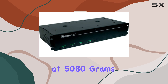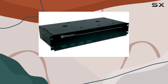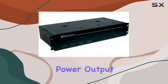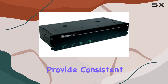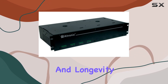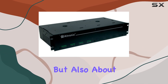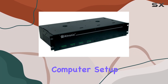Weighing in at 5,080 grams, its sturdy construction ensures durability and reliability over prolonged use. One of the standout features of the Ultronix R1224DC16CB is its impressive power output capabilities. This model is engineered to provide consistent and stable power, which is crucial for maintaining the performance and longevity of your electronic devices. The unit's design ensures it can handle the power requirements of various components within a personal computer setup.